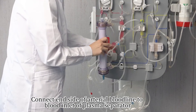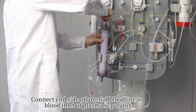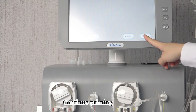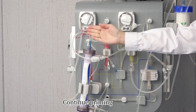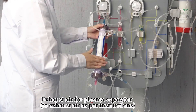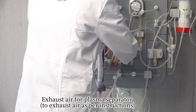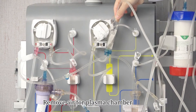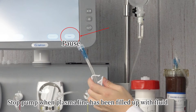Connect the end side of the arterial bloodline to the blood inlet of the plasma separator. Continue priming. Exhaust the air from the plasma separator and remove air from the plasma chamber. Stop the pump when the plasma line has been filled with fluid.